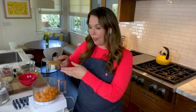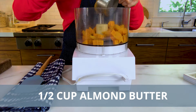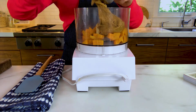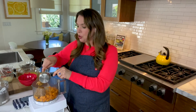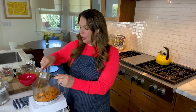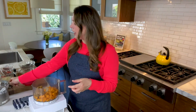Next is half a cup of almond butter. If you'd like to make this nut free, you can use tahini or sunflower seed butter. If you don't have almond butter on hand and you don't have a nut allergy, you can also use peanut butter or walnut butter — it's super flexible. I'm using almond butter today because I really love the creamy sweet flavor that it provides.